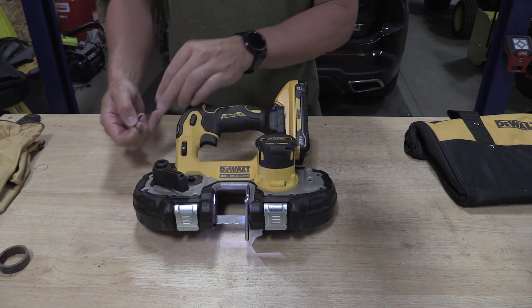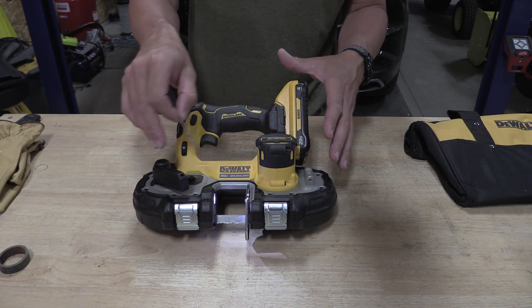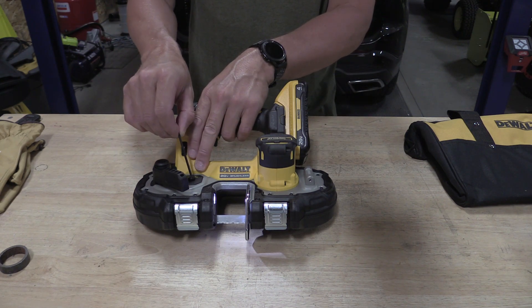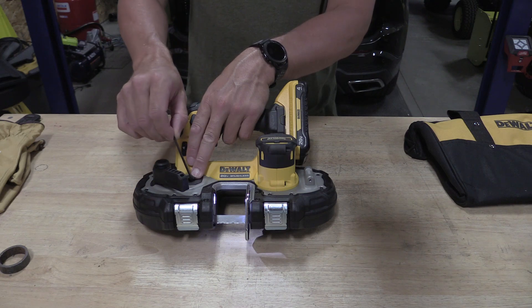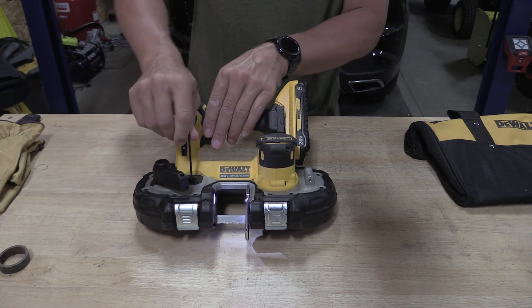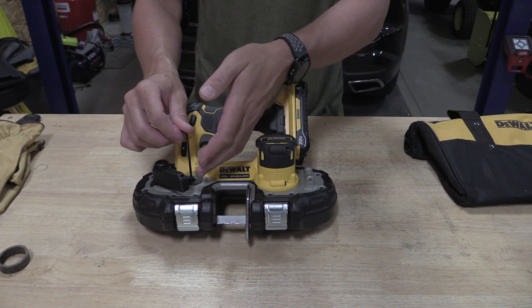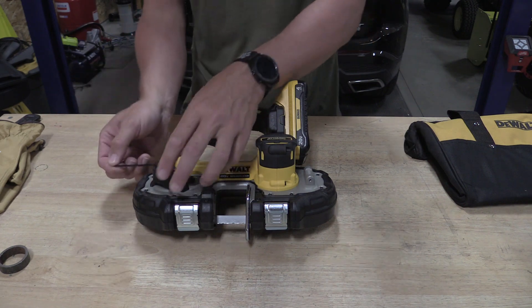Inside your tension lever is a tool that you can use for multiple different things around the tool, but you can also adjust your blade tracking here. It does have a jam nut, but you can put this in here and make minor adjustments if you wanted to with the jam nut in place. As always, remove the jam nut, make your adjustments, tighten this guy back up.